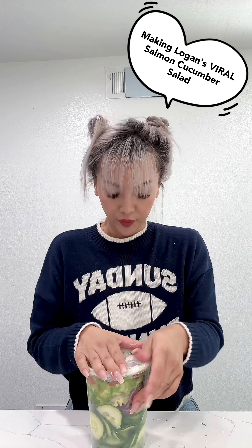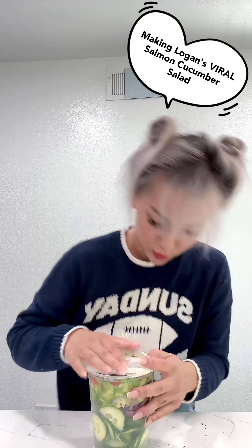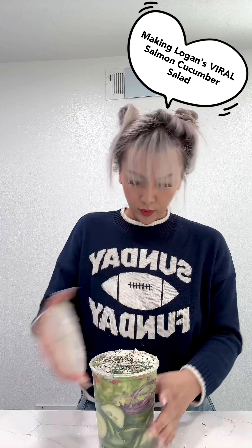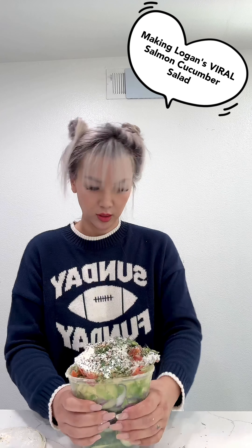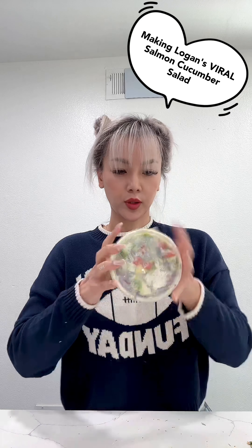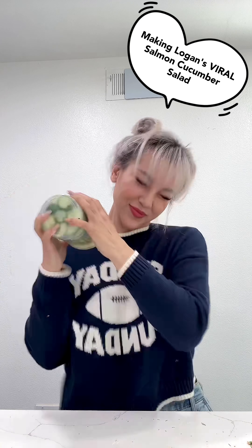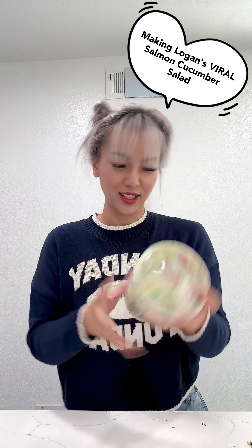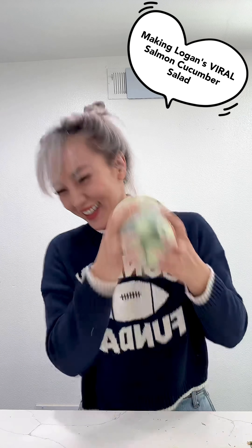Now it's time to shake it. It's very full so we have to shake it super super well. Shake it, try again, take some stuff out. Shake it super well — I'm tired. I'm trying to shake this up, I'm trying to mix it.